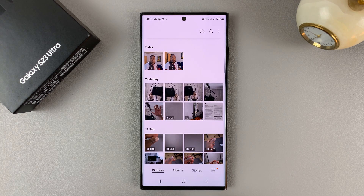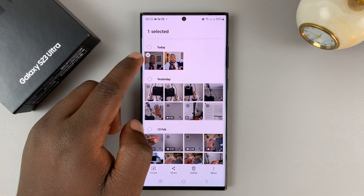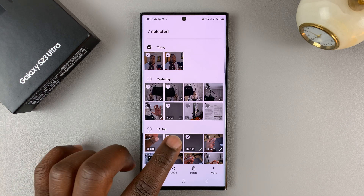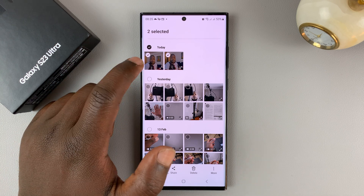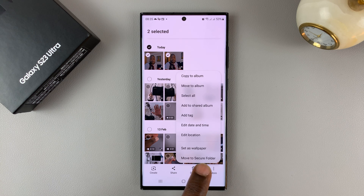If it's multiple photos, touch and hold one of them until you see the check mark, and then go ahead selecting all the photos you want to hide. Once they're selected, go to the More menu and then select Move to Secure Folder.